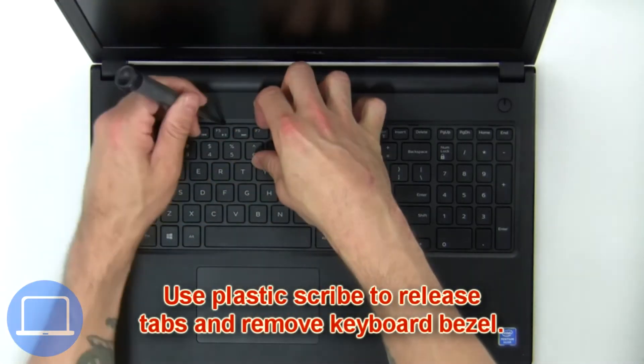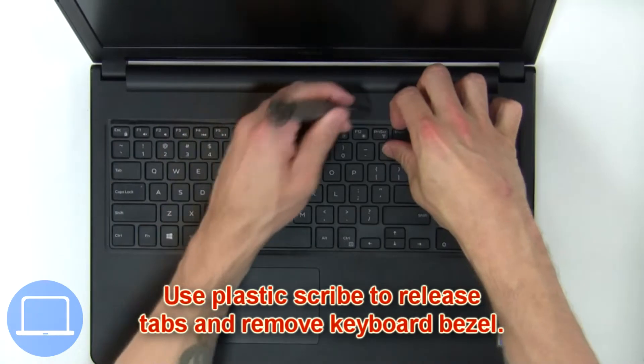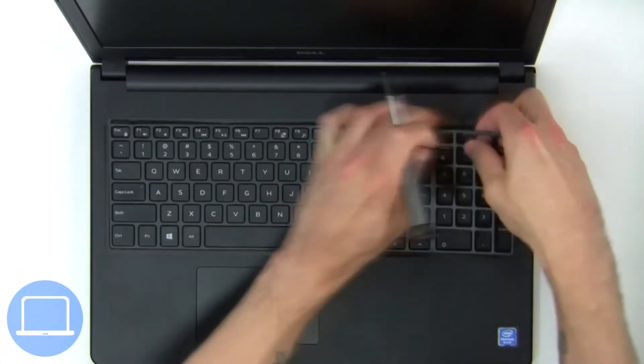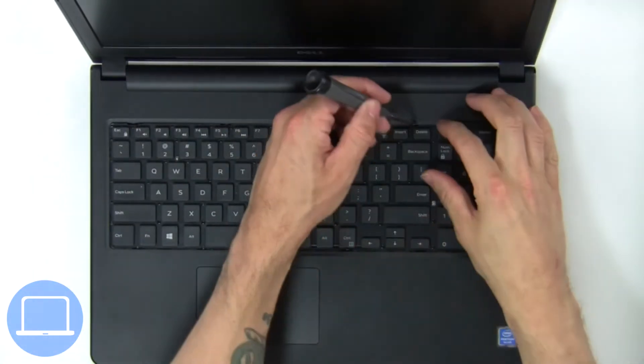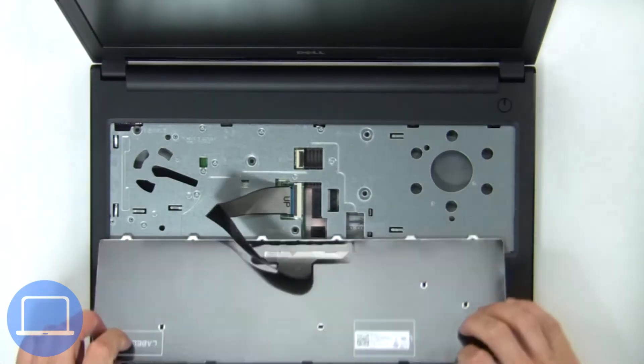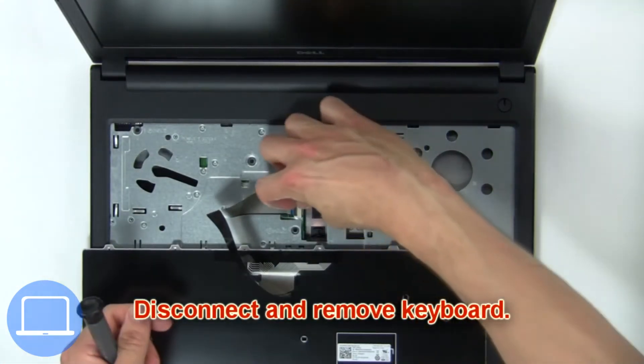Next, use a plastic scribe to release the tabs and remove the keyboard bezel. Now use a plastic scribe to release the tabs and turn over the keyboard. Then disconnect and remove the keyboard.